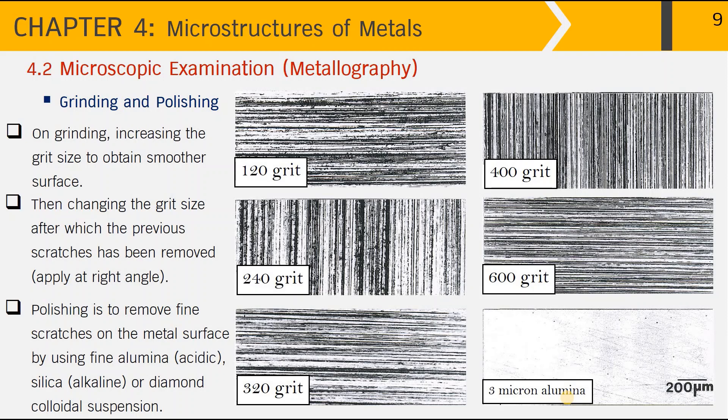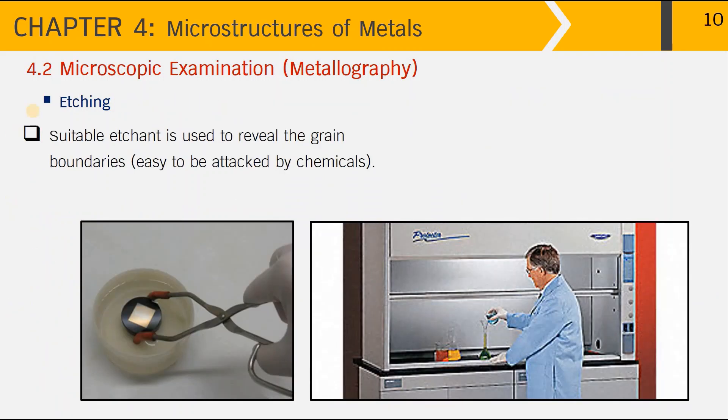Using finer alumina requires longer metallographic preparation steps and is more time-consuming. Very fine polishing using alumina of less than 1 micron will therefore be suitable only for specific conditions. After the polishing step, we obtain a very smooth surface and can proceed to the next step of etching.